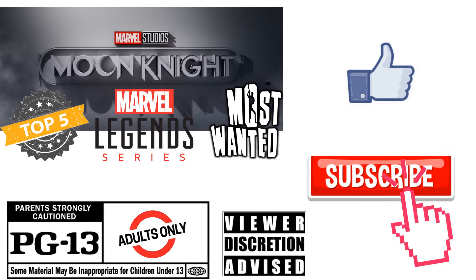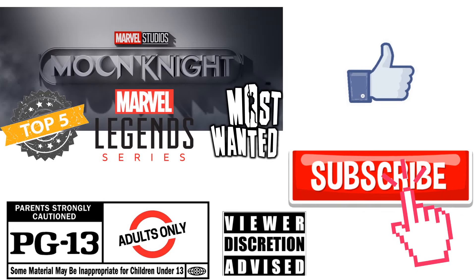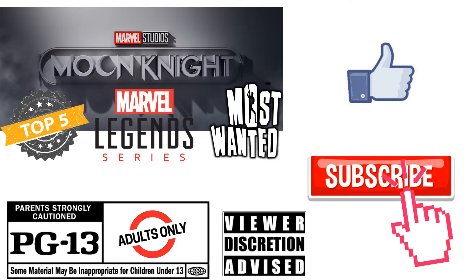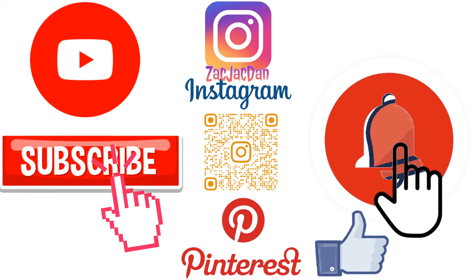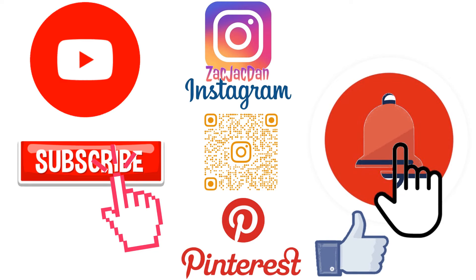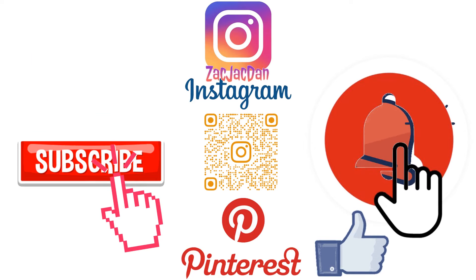Don't forget to smash that like button and subscribe to the channel. Remember, this is for adults. Check me out on Instagram, Twitter, and Pinterest where you can find all the photos from these videos.